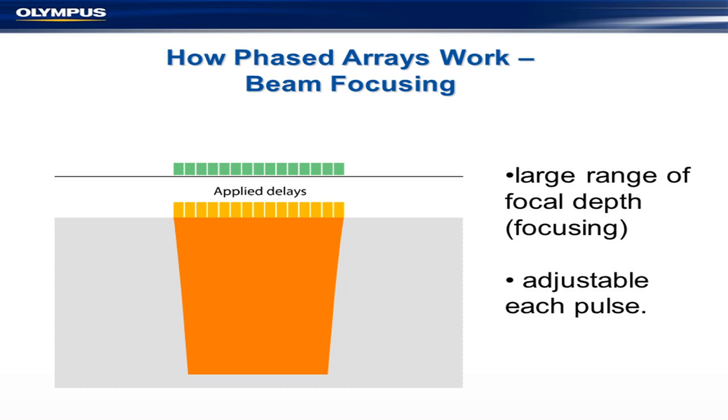If you put a non-time-delay beam across, you get a flat beam — the same as conventional transducers. If you apply a highly focused, highly time-delayed beam, you get a focused beam. This gives you a large range of focal depth, and you can adjust at every pulse. Since you can do about 10,000 pulses a second, this gives you quite a lot of opportunities to alter your pulsing rate.